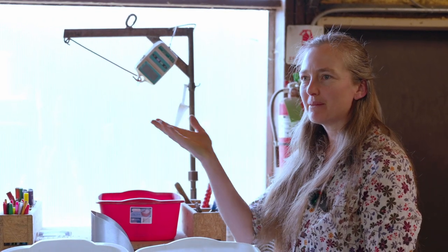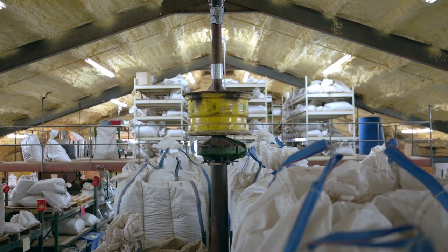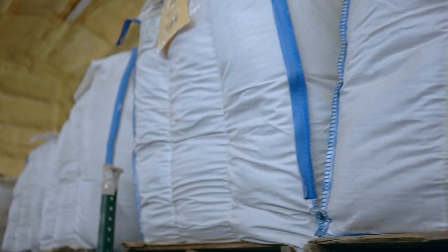Hello, I'm Elizabeth with Hamilton Native Outpost and I'm down here this morning in the seed bag barn. This is where we bag up seed when an order comes in, and I would like to talk about when is best to plant seed.